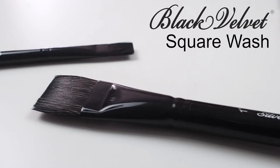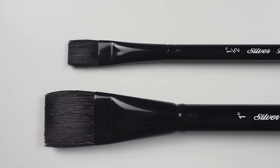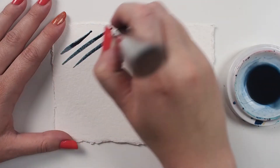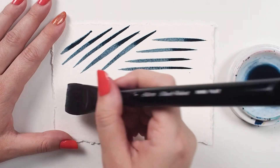The Silver Black Velvet square wash is a short-handled brush available in a variety of sizes. This is a unique line of brushes and there's nothing else quite like it on the market. This is due to a blend of synthetic filaments and natural hairs that make up the head of all Black Velvet brushes.